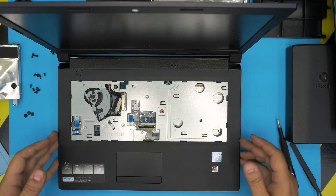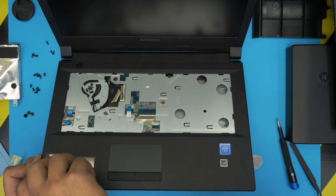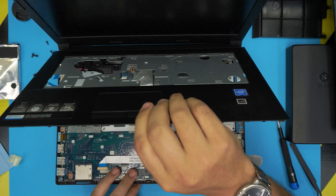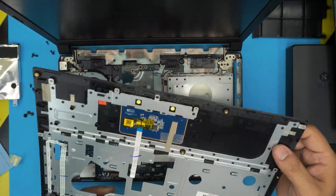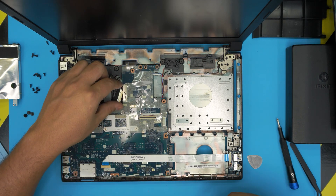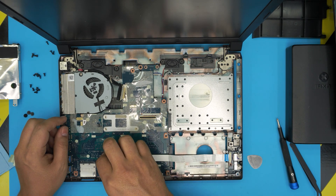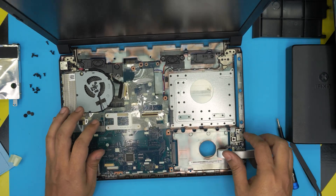Now that we've released the sides and front end, grab the palm rest, bring it up, squeeze a little harder and wiggle around — it will release the clips on the back end. This is your palm rest; clean it if needed. Down here we have the rest of the laptop with the fan and everything else. First, disconnect the bridge cable by pulling the jack out and placing it underneath so it doesn't get in the way.